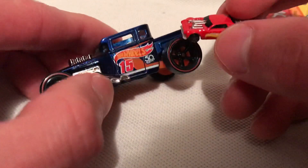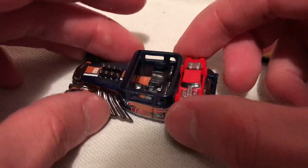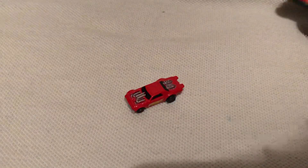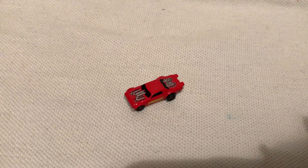Just as a comparison, here's a regular Bone Shaker — the ultra super treasure hunt. It just fits right in there, very small indeed. So there you go, the world's smallest Night Shifter. Thanks for watching, please check out my other videos and keep collecting.